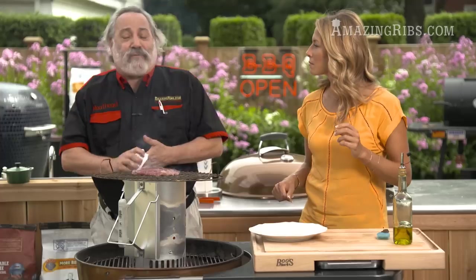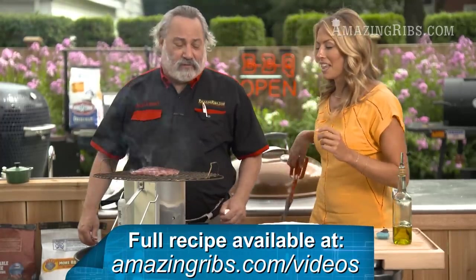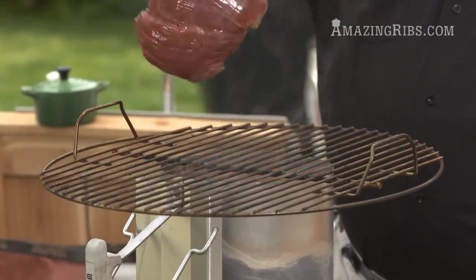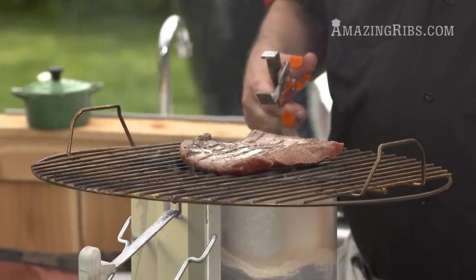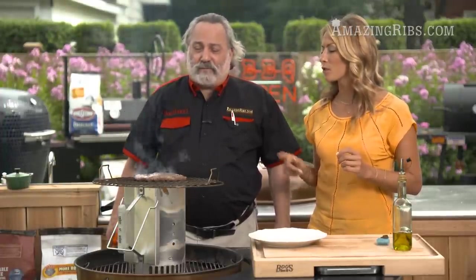We call this the afterburner method because it looks like the back end of an afterburner of an F-16 — that is hot! And I am the human rotisserie. You can see we're getting some grill marks, but we don't want grill marks — we want an even dark brown all throughout, so flip often.